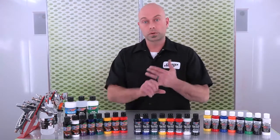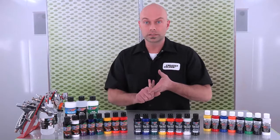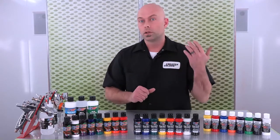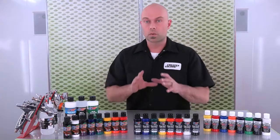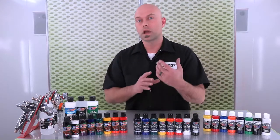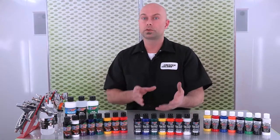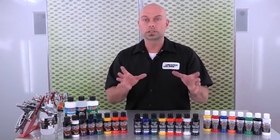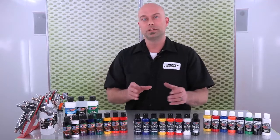The Wicked Colors line includes pearlized colors, metallics, fluorescents, and pearl effect colors — pearl effect flakes from small, medium, and large sizes. So this is kind of that one-stop paint line. If you're not really familiar with Createx, or if you're new to Createx, this would be the line that we recommend, because it is that workhorse — that one-stop that does everything you would need.